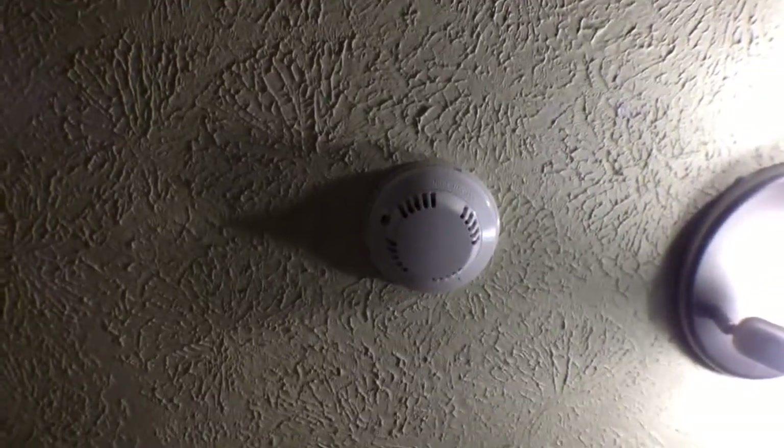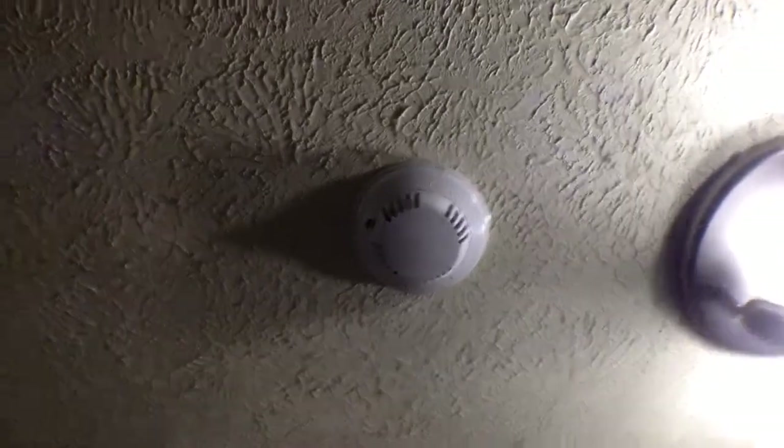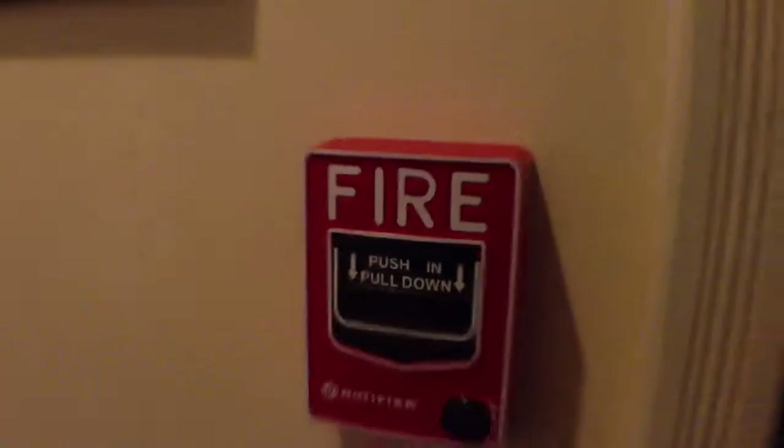I'm gonna take you through a quick run-through of my Firelight Home Fire Alarm System. Here in the hallway we have one pull station, kept unlocked for the ability to easily reset it.